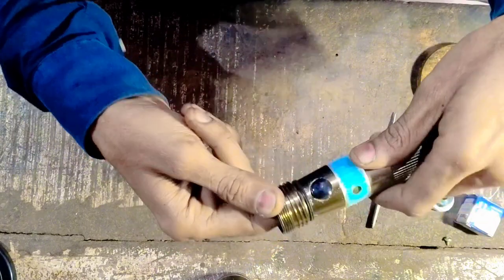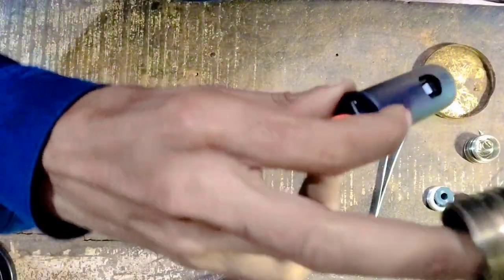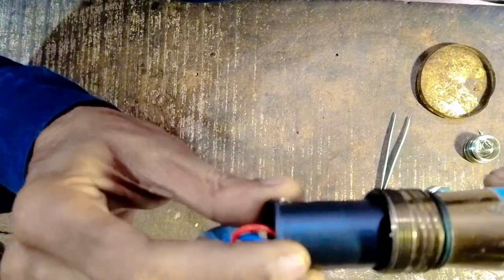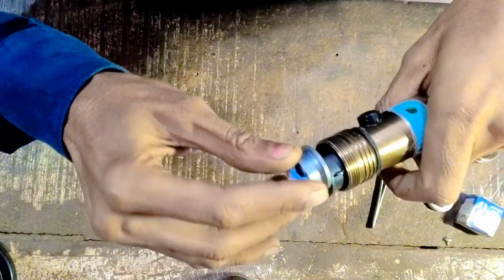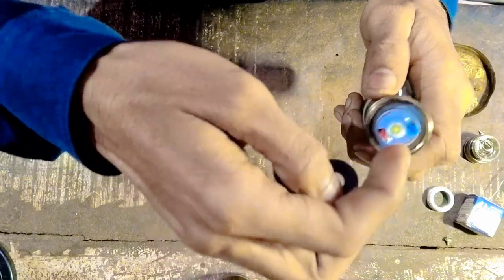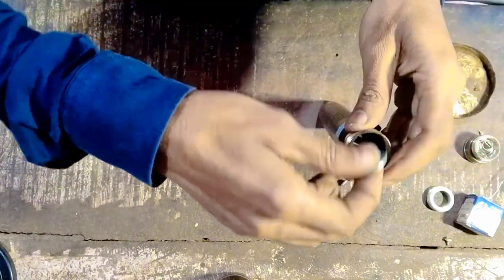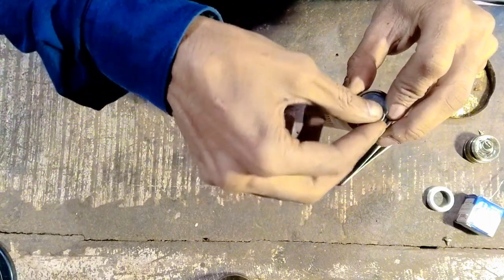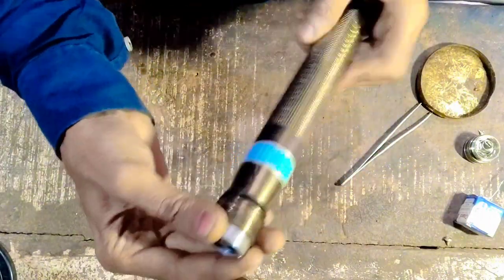This is a switch rubber. This cover goes like this, and we will put it in place. We will put it inside the new part. We will cut it well.